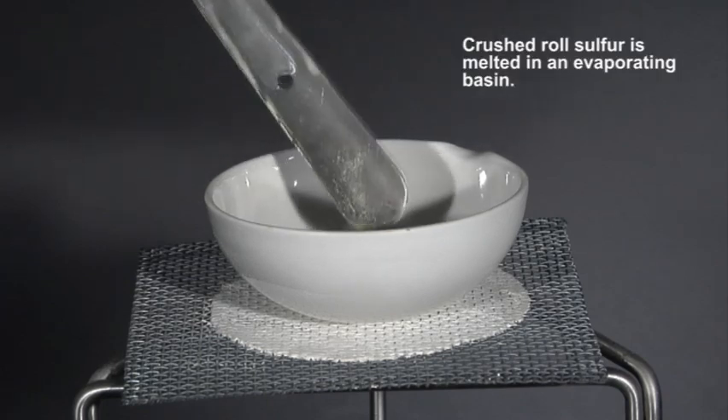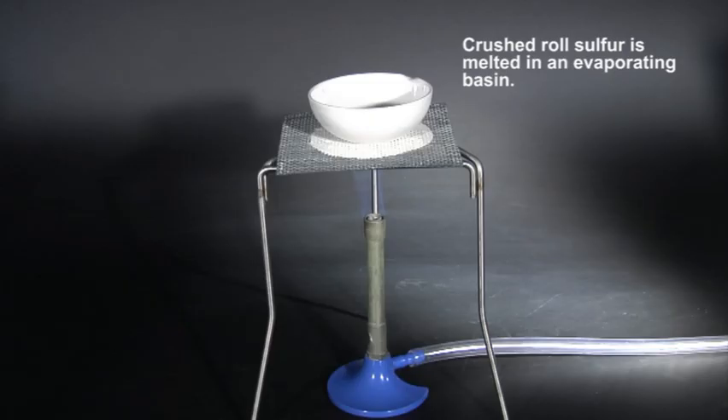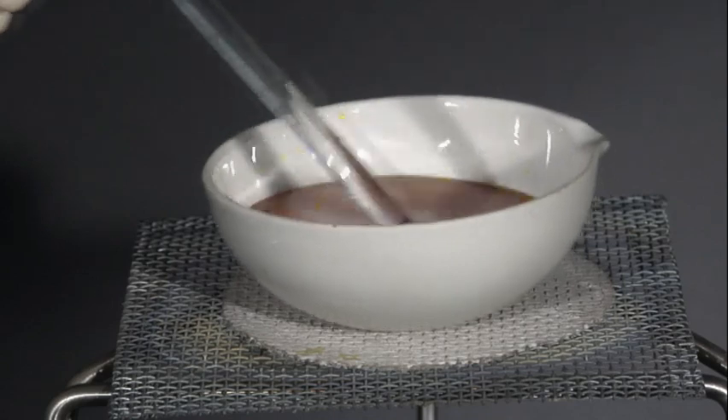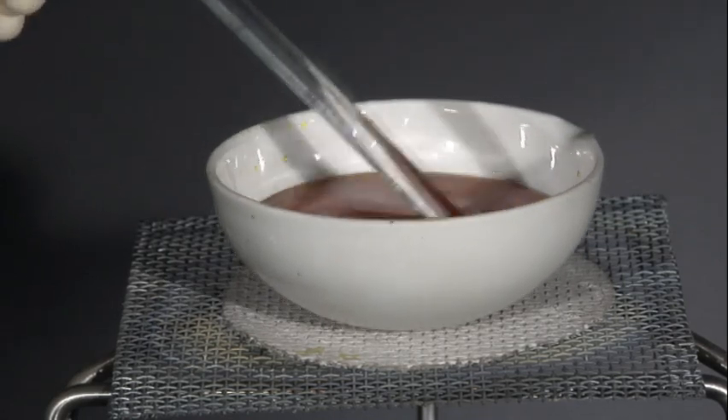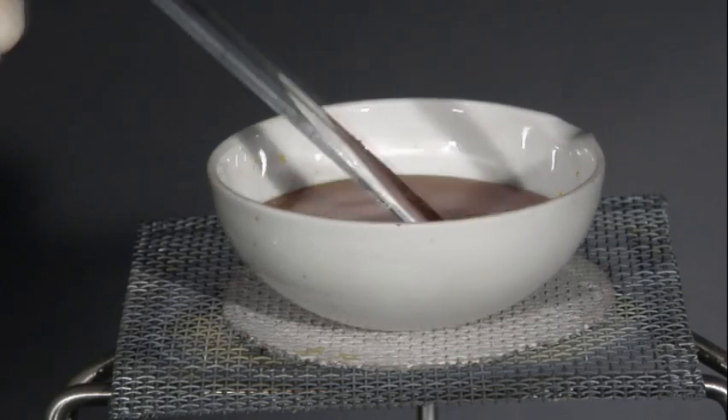Monoclinic sulphur is only stable above 95.3 degrees Celsius, and needle-shaped crystals of the element can conveniently be prepared from molten roll sulphur.